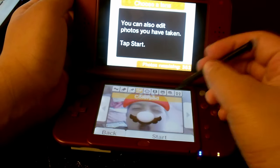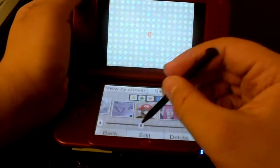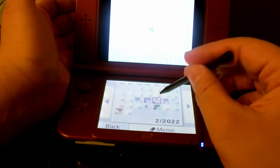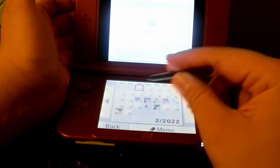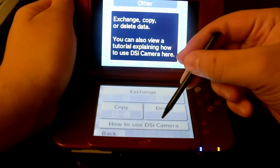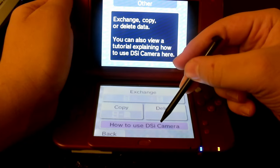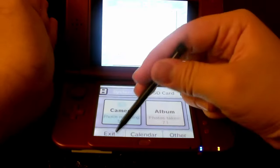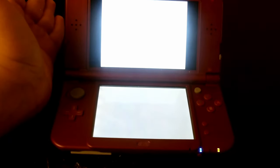Why did they have a Luigi filter? I always wondered that. We have a calendar right here too, make memos and you know. The options run well too. The DSi camera tutorial — I've already shown this in previous videos so I'm not going to do that. And now we'll just close it out.